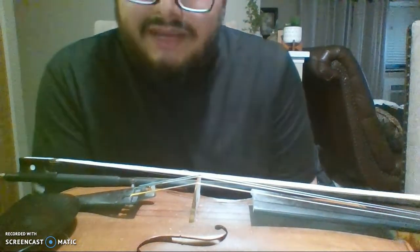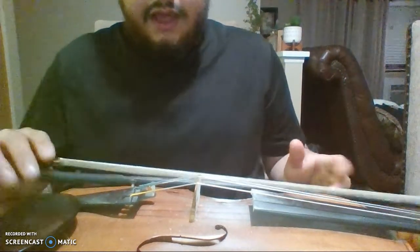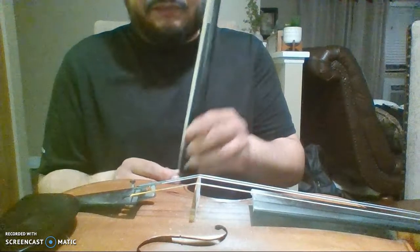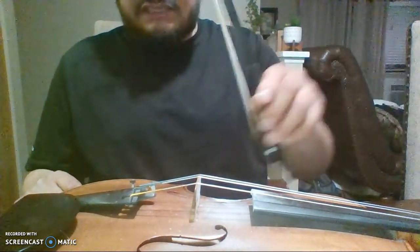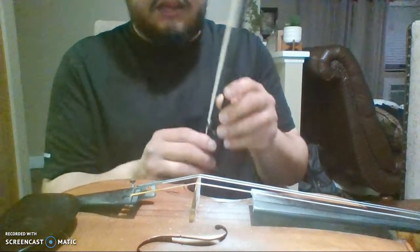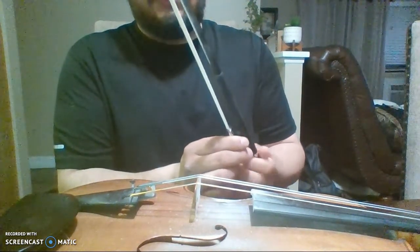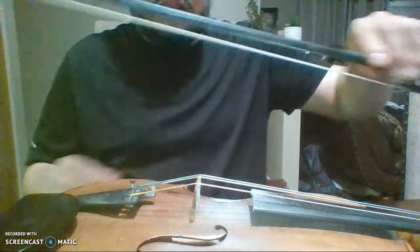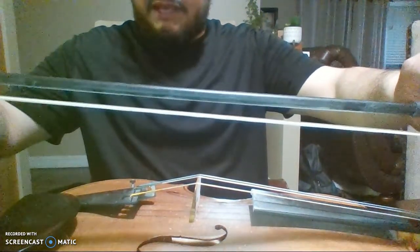Hello, so this is from my beginning mariachi class and we're going to talk a little bit more about the violin in depth. First off, we're going to start with the bow. As you can see, the bow is completely loose — every time you're done playing, practicing, or performing, you always want to loosen it. When you tighten the bow, about a pinky's length in is about good.